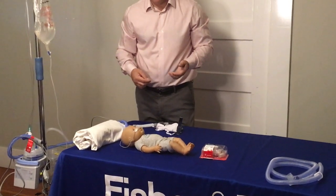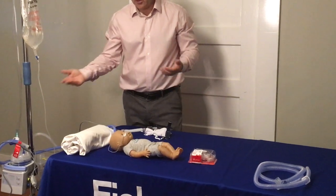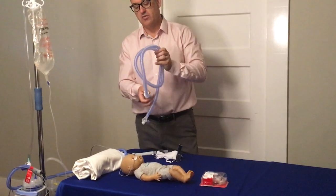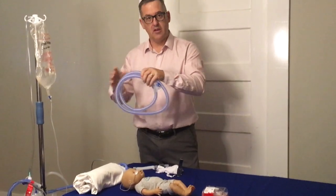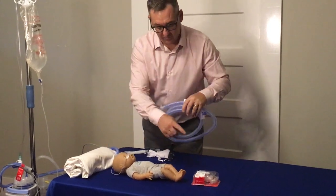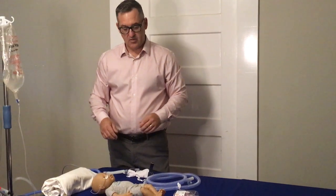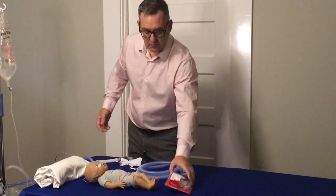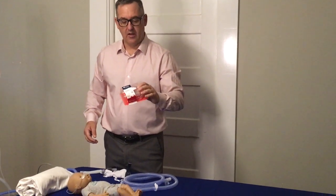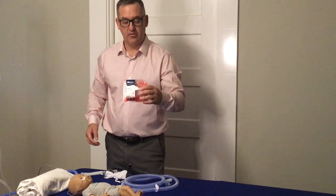Once the baby has been on the system and is doing well on high flow and it's time to change circuits — circuits are changed every seven days — you can move to the RT330 high flow circuit that is designed for this particular cannula. All you'd have to do is take the adapter off and connect it to that. So that is the new transition kit. It does come in all five OJ2 sizes that are available to you. Thank you.